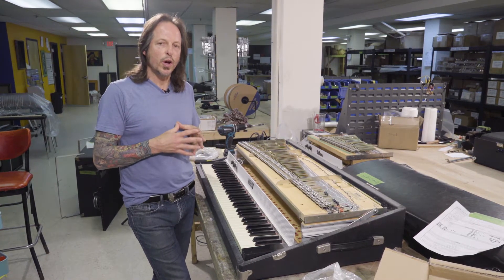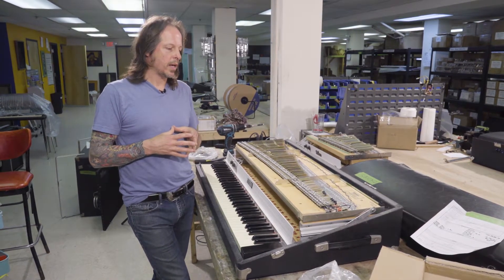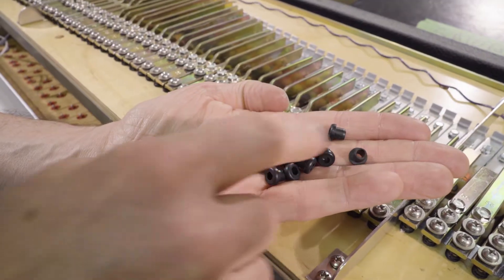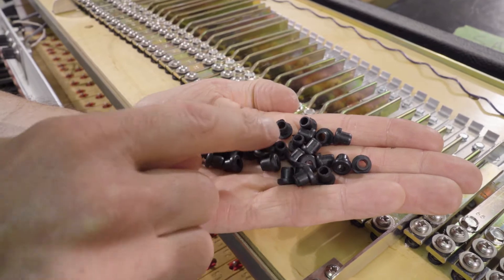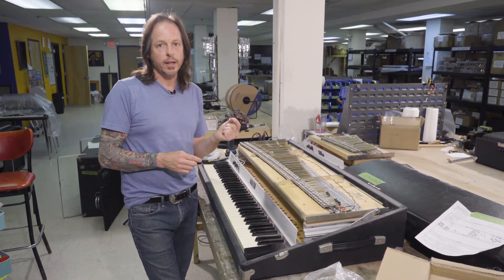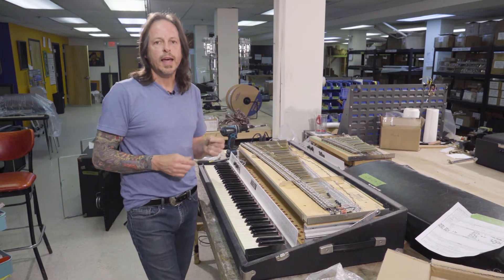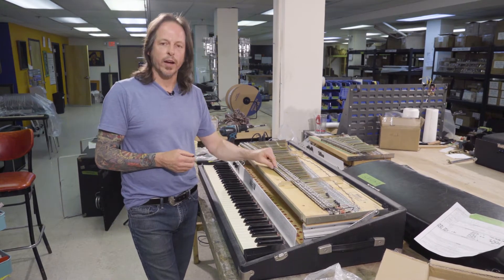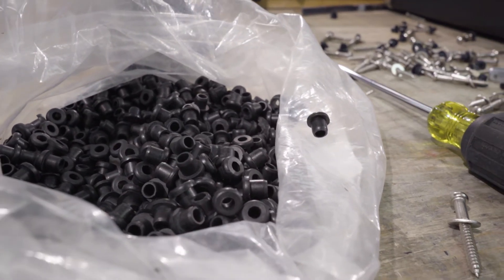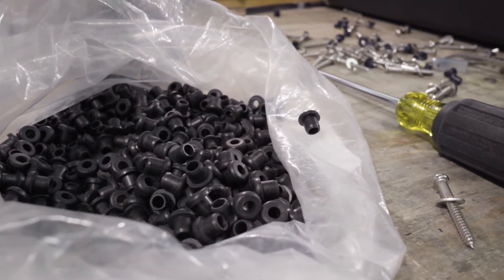But at the heart of the tone generation of your piano is a rubber grommet, as you can see here. It is the isolating grommet between the tone bar — tying the asymmetrical tuning fork — and the harp itself, anchored by a screw. Its job is to allow vibrations to occur without any impedance.